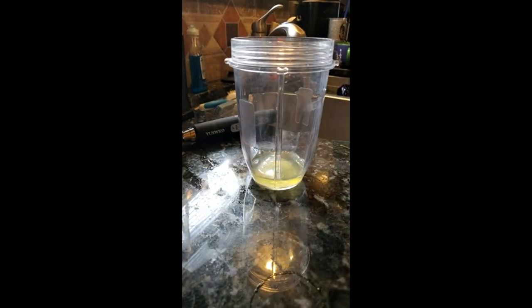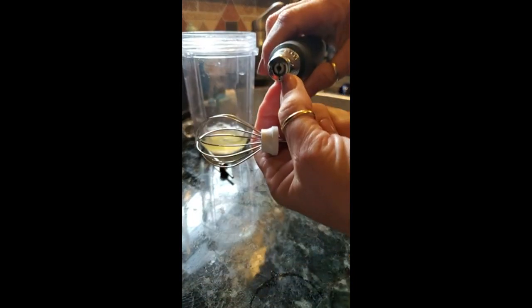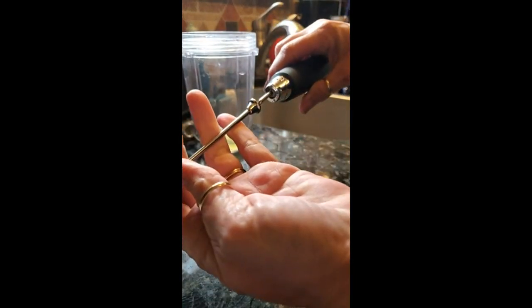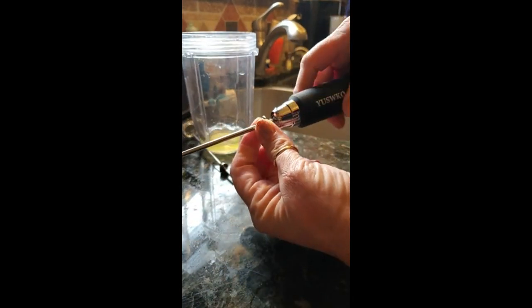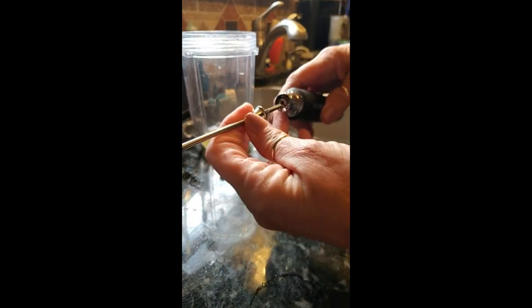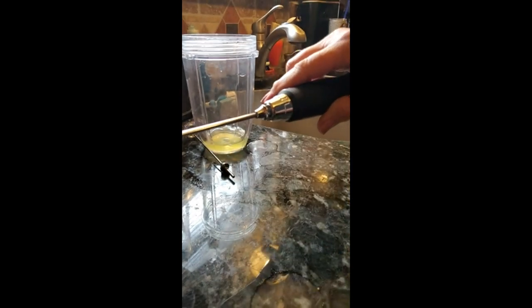Okay, so we're going to try to see if we can do an egg white with the balloon beater. The only thing I don't care for on this so far is this housing here — it turns while you're trying to fit it on there, so you have to be just right in order to get it on. I'm going to start on low.